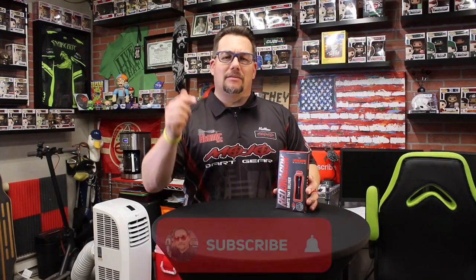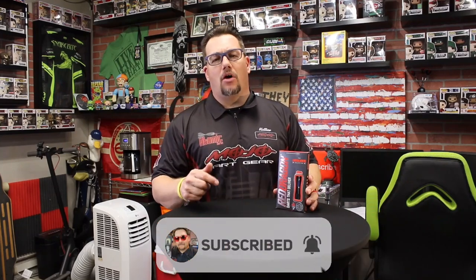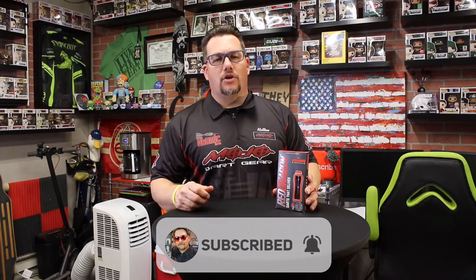Hi and welcome to Atomic Darts. I'm your host Matthew. On this channel we take a look at darts, darts-related materials, and other items I think the darting community should know about. Before we get into this review of the Razor Edge by Red Dragon Darts, go ahead and hit the subscribe button and the bell down below and you'll know whenever I post a new video.